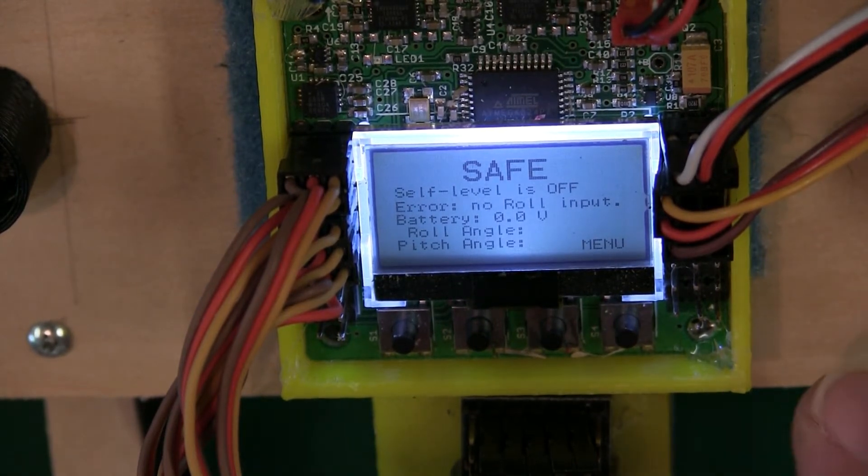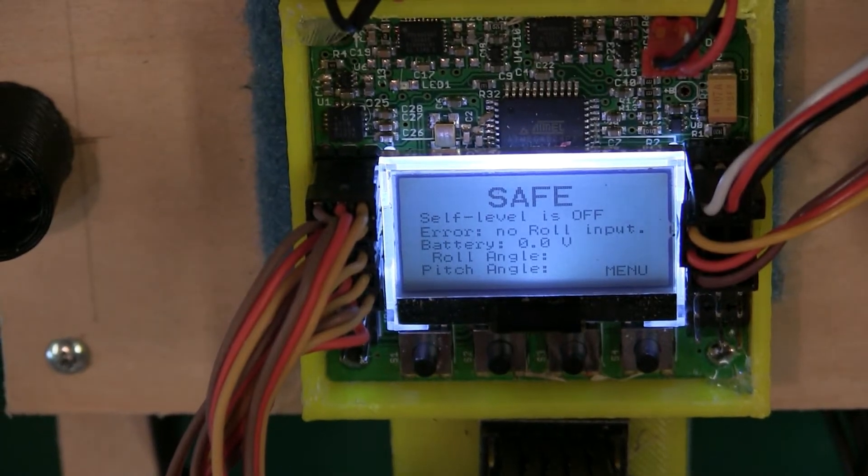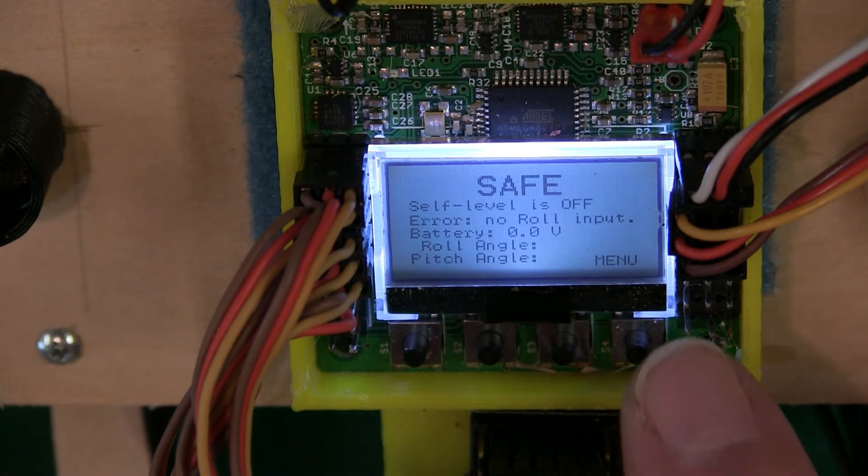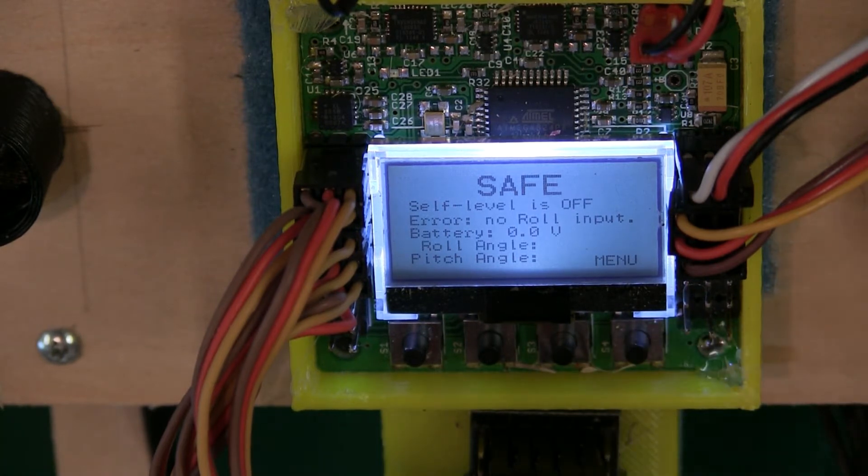Let's get started. You went through the transmitter, went through the receiver, you bind the transmitter and receiver. Then you want to make sure the channels on the transmitter are matching the channels on the receiver. After you do that, I'm going to turn on the receiver and get some of the nitty-gritty stuff out of the way.